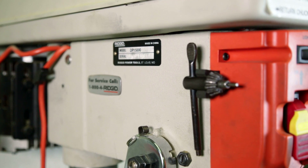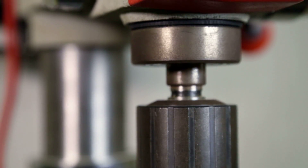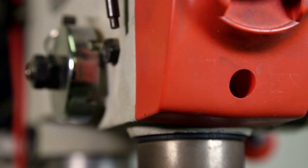In today's video, we'll learn how to use the drill press. The drill press is a machine that's used for making holes in a variety of materials. It's a useful tool because it drills straighter than a hand drill and can drill holes with more precision.